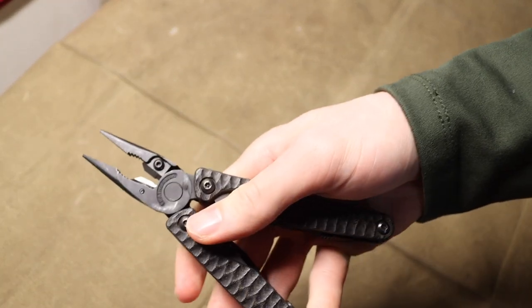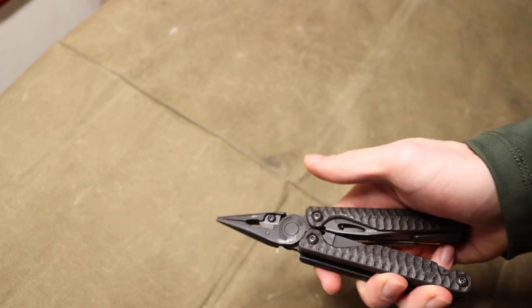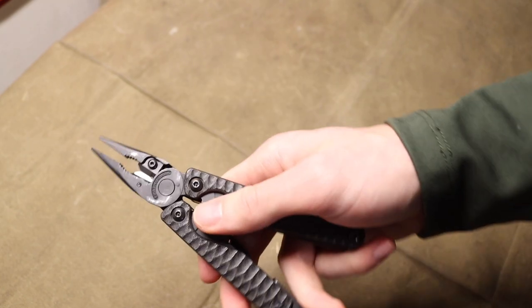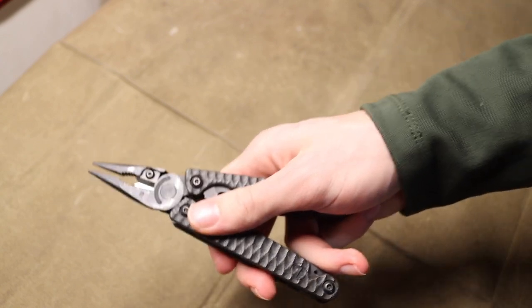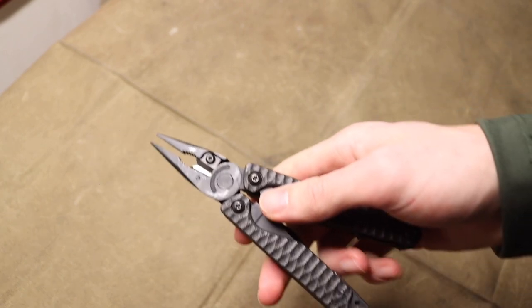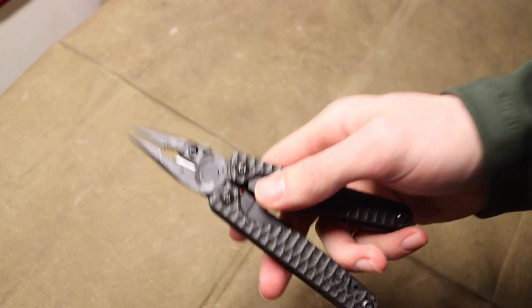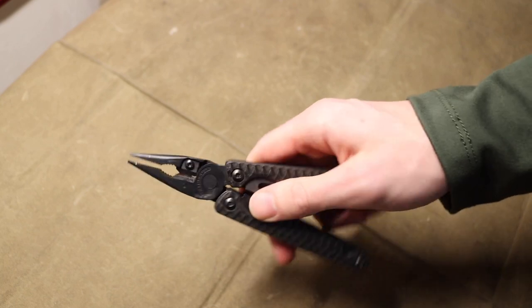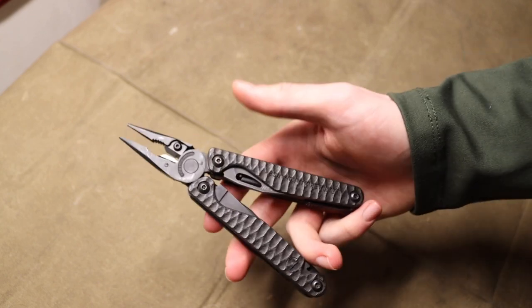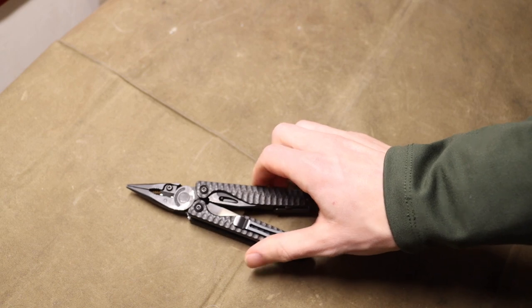I find myself regularly using pliers — whether it's to grab something I don't want to touch with my bare hands, as a gripping extension for something out of reach, or when I need to turn a nut or bolt and can't get enough grip with my hands. It's nice to have that leverage from a good set of pliers. I'm not unscrewing bolts multiple times in a row — a wrench is better for that — but in a pinch, if you just have that one nut or bolt to deal with, pliers can do the task well.